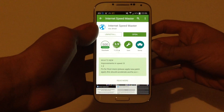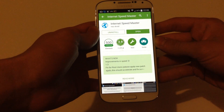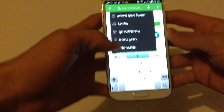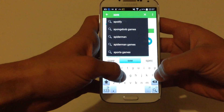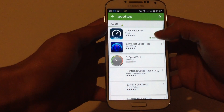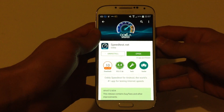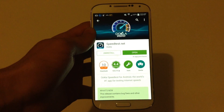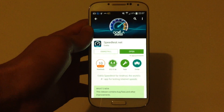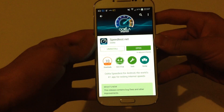The first app that you need to download is called Internet Speedmaster and this app we use to improve our internet connectivity. The second app is called Speednet. This app is only going to test the speed of your internet connection, but you can use it to test if it is faster.